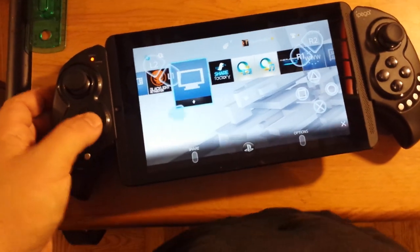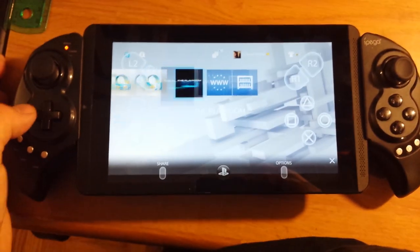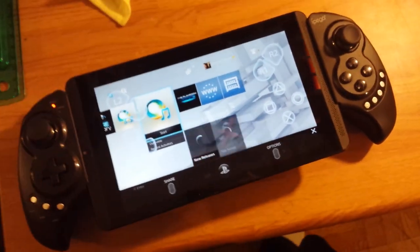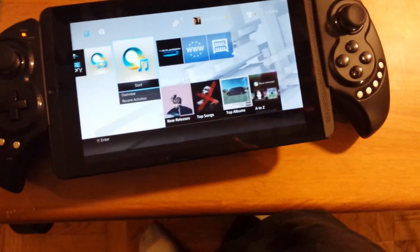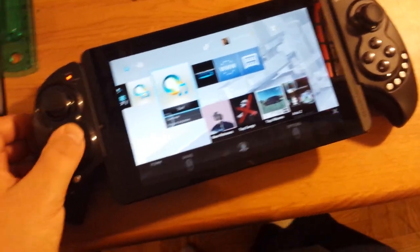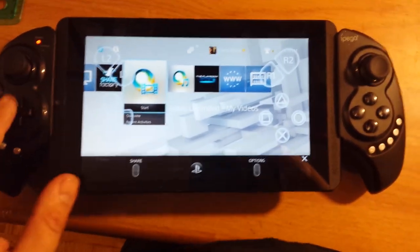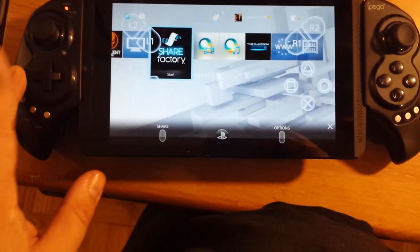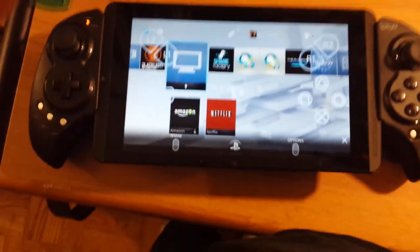You can't bring up Netflix or anything like that within the remote play app, but it's Android so you have Netflix, so that shouldn't be a problem. You can also access all the share features — like if you wanted to record the screen with the PS4, you can do that as well. I don't know about streaming, but I couldn't imagine why you wouldn't be able to. Thank you for watching. That's it.